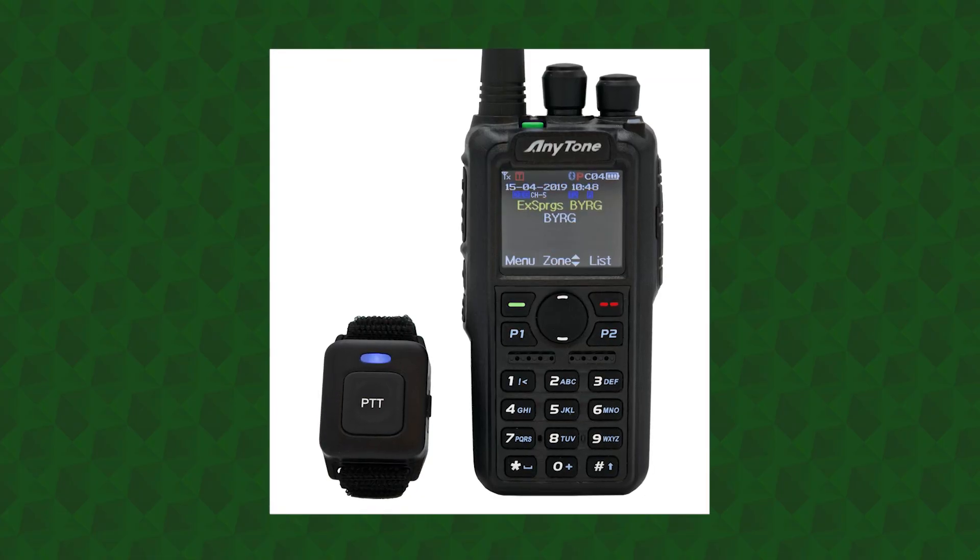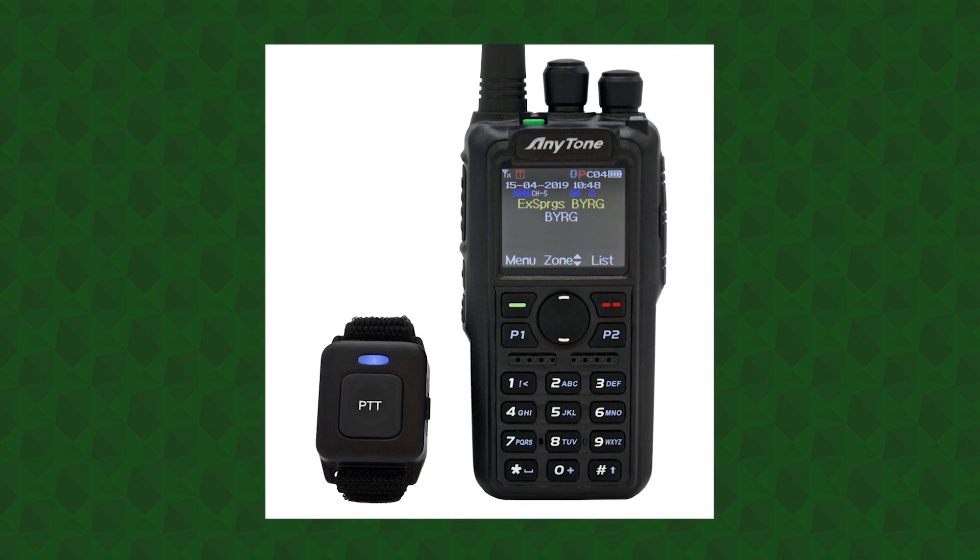Did you know you can use your radio hands-free? One of the reasons so many hams enjoy our AnyTone radios is because it gives them the freedom to make contacts via Bluetooth. This is done with a Bluetooth push-to-talk button that comes free with your radio, and it makes using the radio while driving a whole lot easier and safer. Today we'll walk you through how to connect your Bluetooth push-to-talk button to your AnyTone radio.